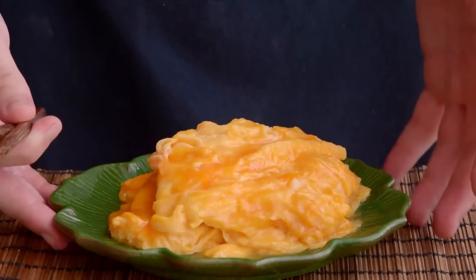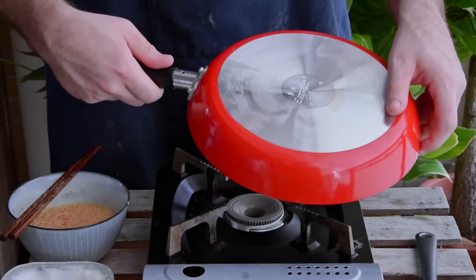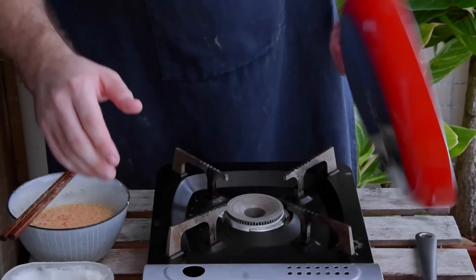And because we believe that everybody should make these eggs, in addition to showing you the traditional way, we've even hacked together a way to cook them without gas or wok, using nothing but a nonstick skillet and an electric stove.